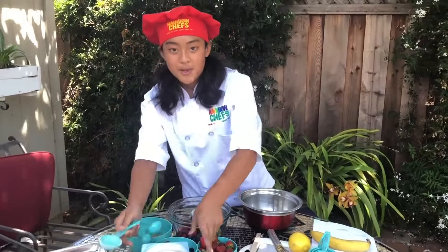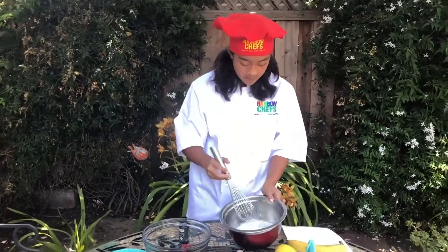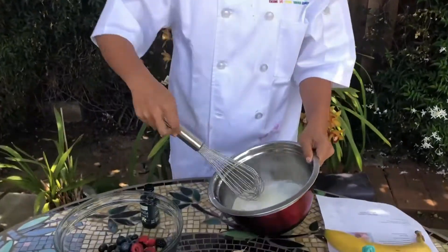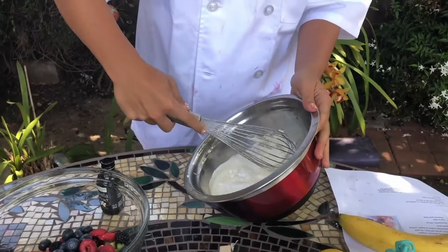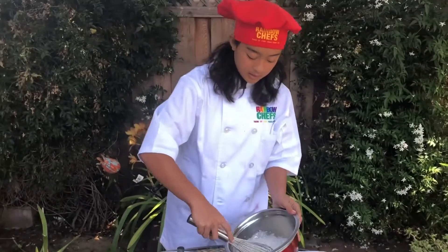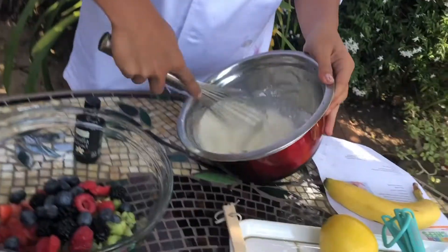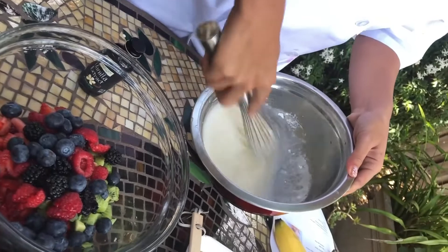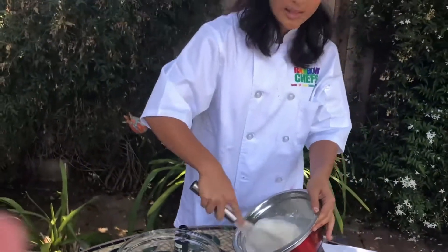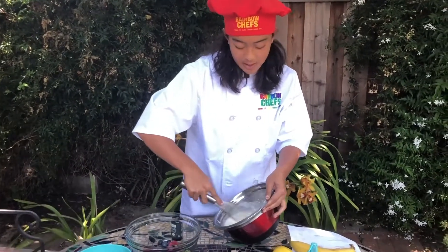Now we are going to be using a new skill known as whipping. Whipping is basically pumping air into a liquid and making it into a stiffer and thicker liquid. A way to whip cream is by holding the bowl at a slight angle and making circles at a speed, so you are pumping air into the liquid. This way the liquid will get thicker and create a nice whipping cream. This is also a healthier version of buying that canned cream in the supermarket.